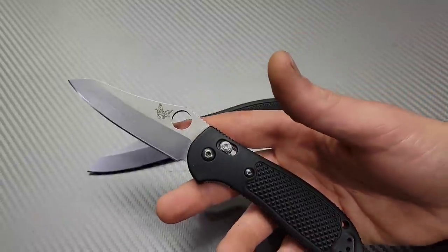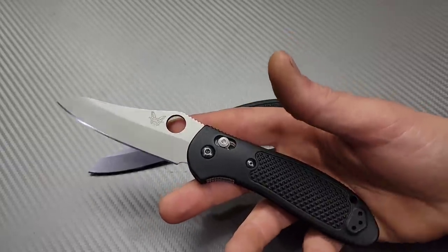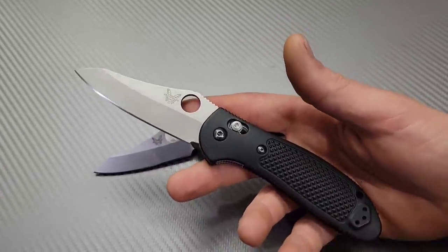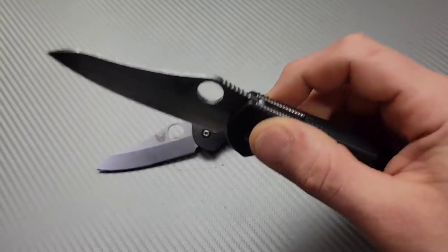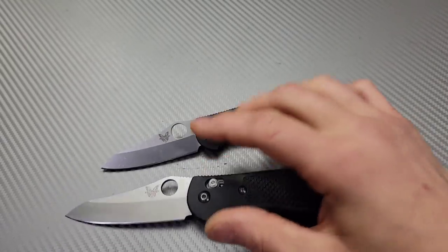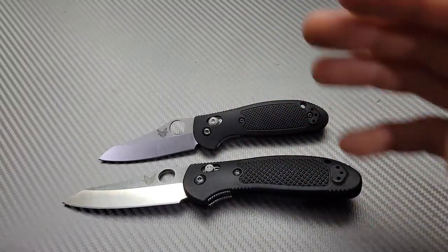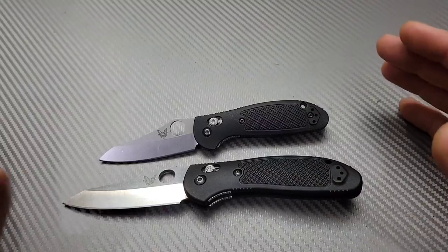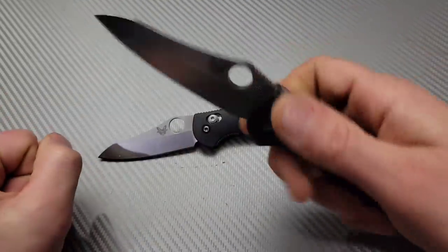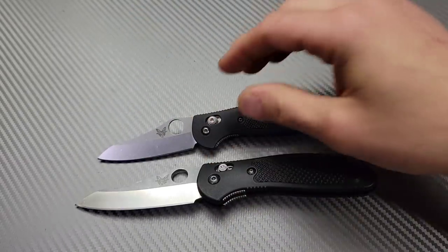Benchmade offers lifetime sharpening if you want to send it in, though I'd advise finding someone local or doing it yourself so you're not without your knife. The action is also really good, which is important for a lot of work. When you're doing construction or any type of hands-on labor, you might not have two hands free when you need your knife. Having a knife that's easy in and out of the pocket, deploys, cuts, and gets back in the pocket can be very important.